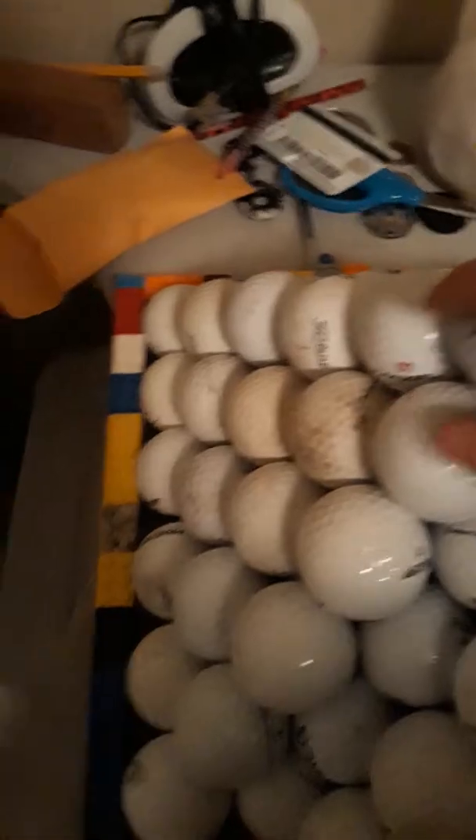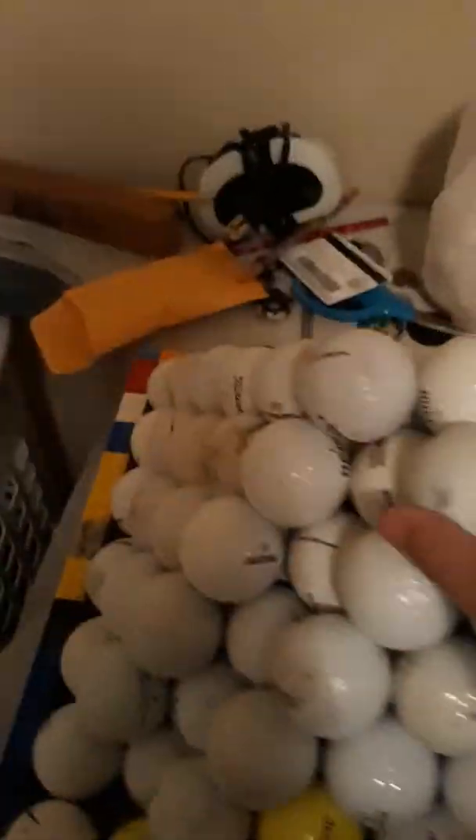My challenge is to put all the balls back as quickly as possible. Three, two, one, go. It's just as fast as I can go with one hand. One hand. Never fast, as you can tell.